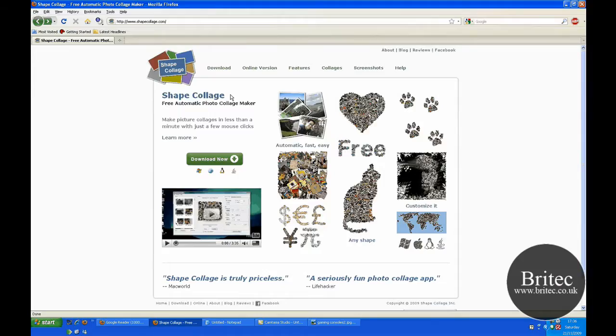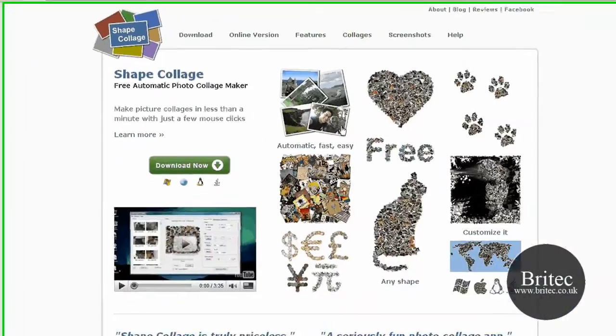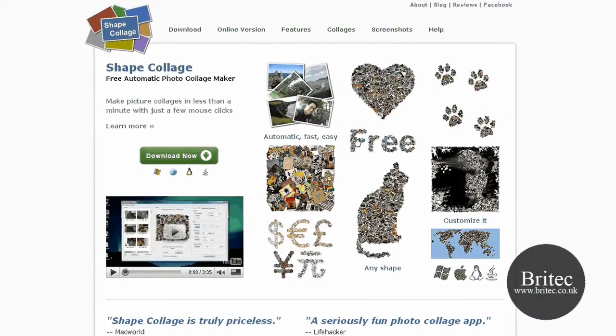Hi and welcome to this video. I've got another video here for you on a cool little program called Shape Collage. Now if you're into Facebook and social networking, blogging, then this little application is going to come in really handy for making collages out of your photographs.